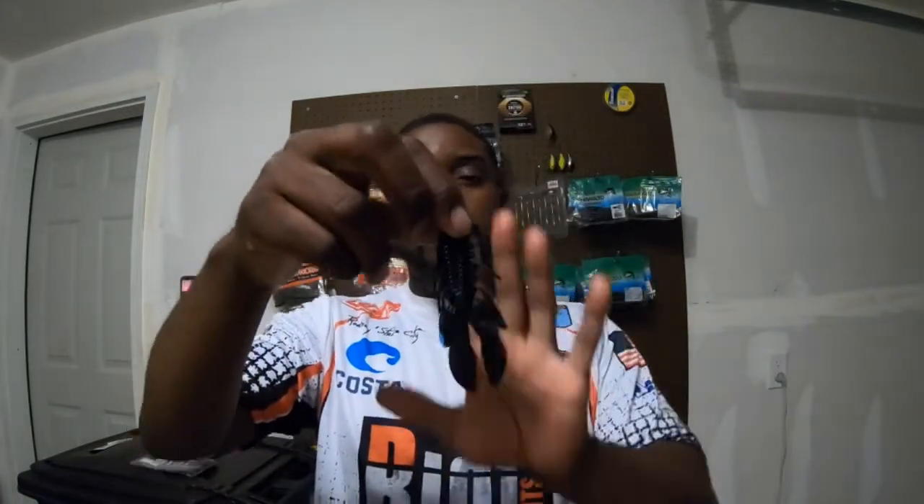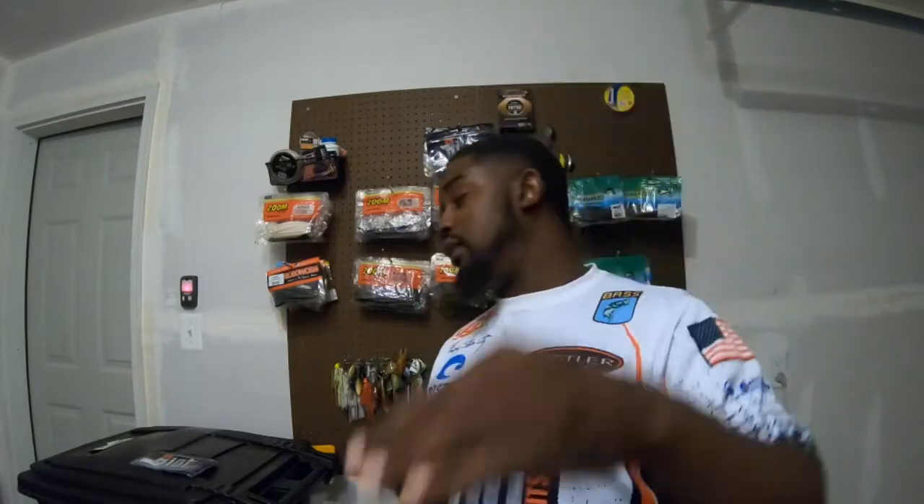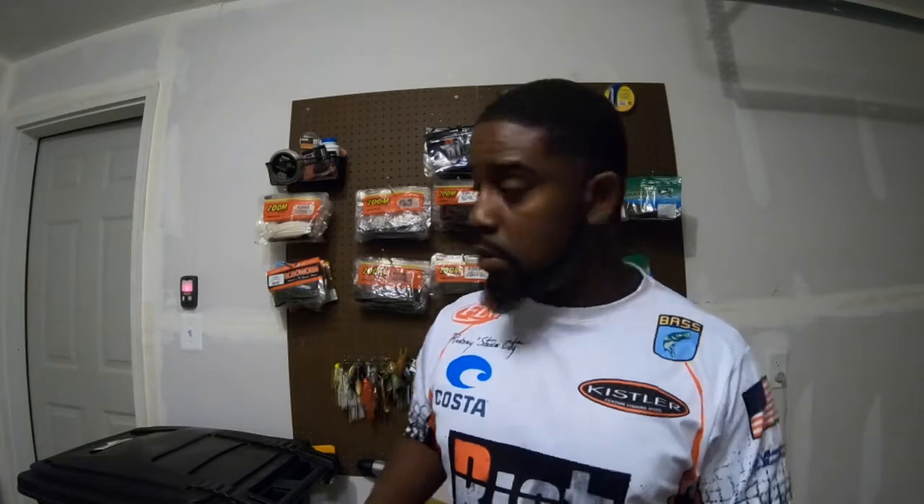This is the Riot Baits Fuzzy Beaver. If you want a bigger profile, I use this to flip. Some people cut them in half and put them on the back of jigs as trailers, but I just Texas rig it and flip it. This is my beaver bait that I flip and I've had great success with it — hopefully even more success this year in some of the bigger tournaments.